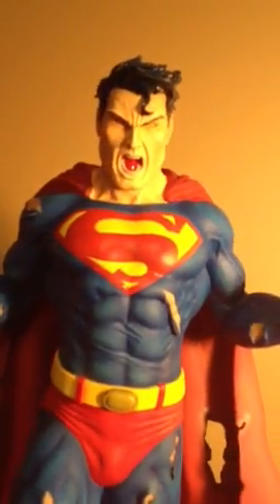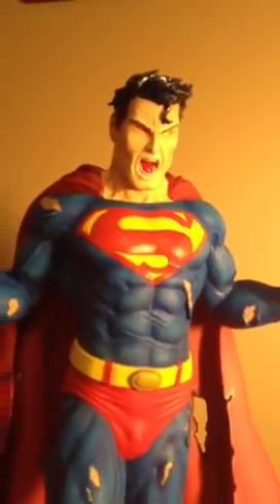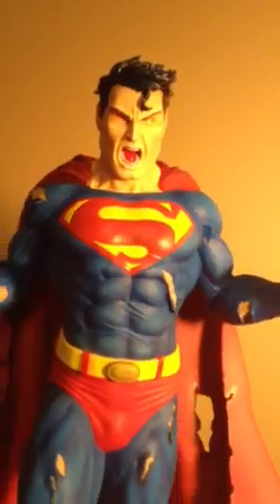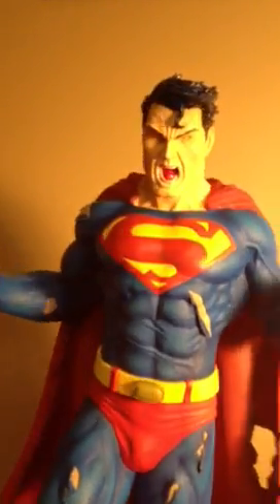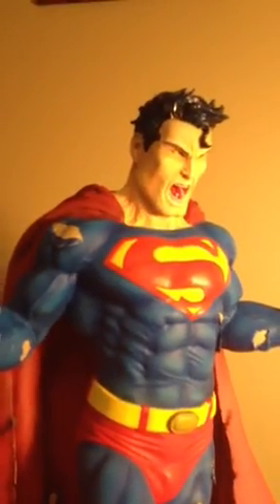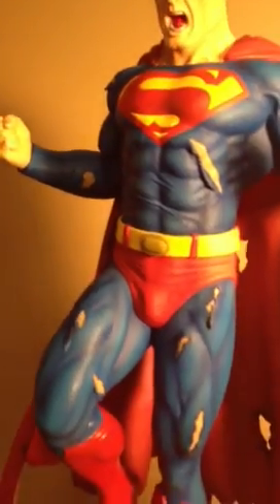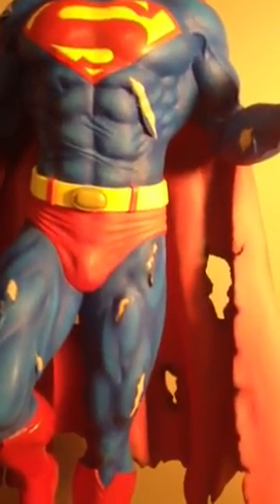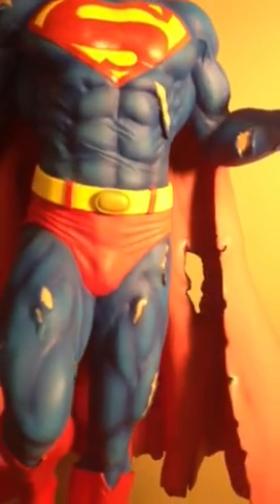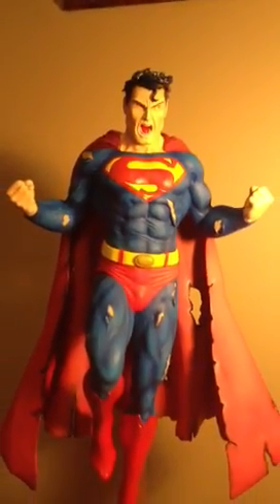He also asked me to add a couple of additional rips on the suit to differentiate it from the standard version of this statue. So we've got a tear along the side of his abs, and then also on the right shoulder. If I recall correctly, I think there's an extra one on the leg as well. On a couple of these we've added just some extra little shards of torn fabric.